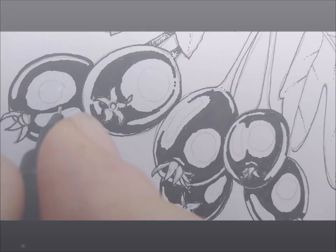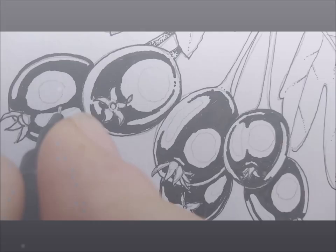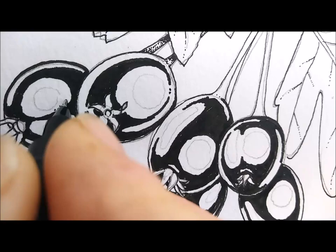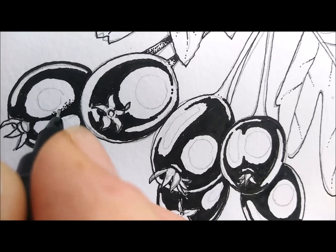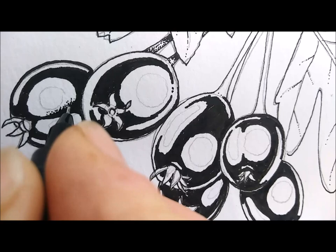What I've done here is plotted in all the darkest darks on the hawthorn berries, and I've done this really quite roughly with a 0.5 pen. And now I'm using a 0.05 nib to stipple my way around the edges to make the areas of shine far less stark and make things look a bit more realistic. We can double check back in when I'm done to see whether or not it's worked.